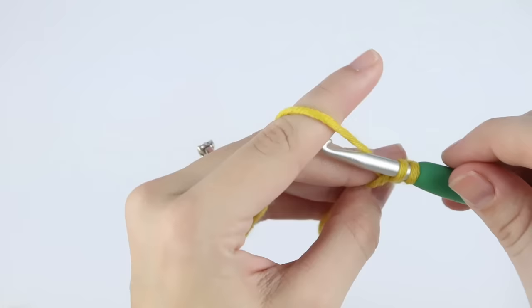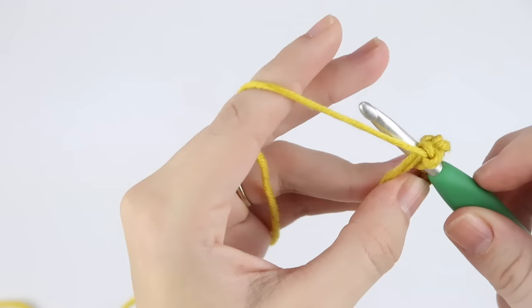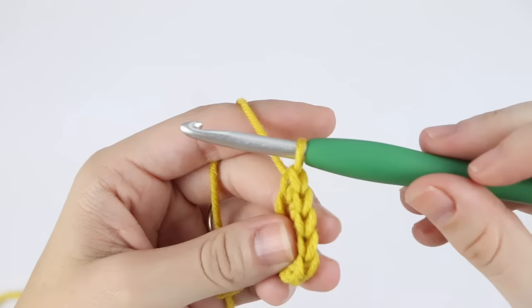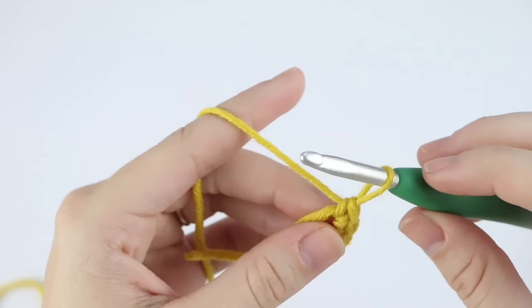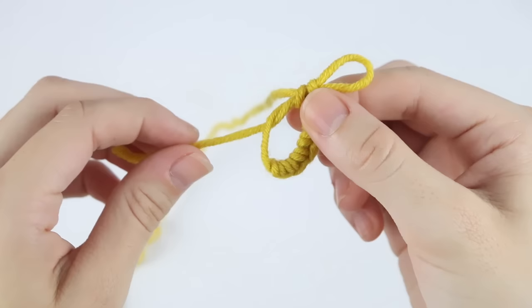You can see I'm going under both of these loops. Now we have our six single crochets, and if you need to count, you can count from that last single crochet all the way to your first — one, two, three, four, five and six. Pull up your loop a little bit so you don't lose your place and set your hook down. Then pull this loose strand — not the working yarn — to close our magic loop.